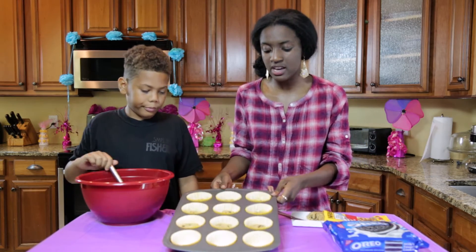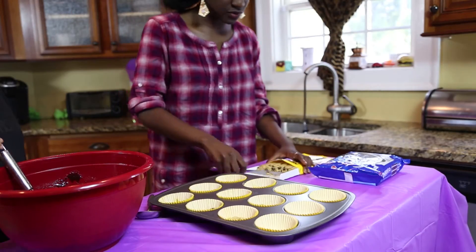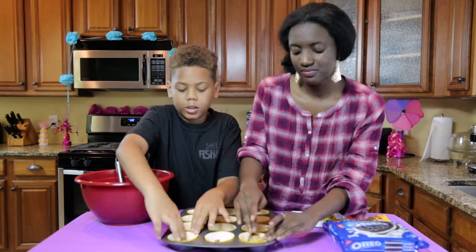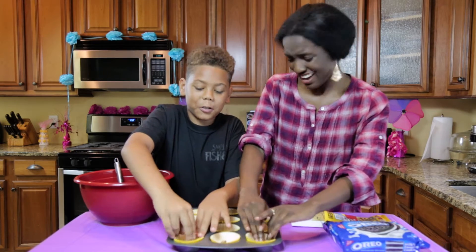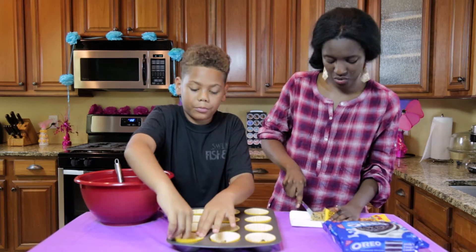So what we're doing is we're layering the bottom of our cupcakes with cookie dough. We're going to get a few more done. Dre, tell me what you like to do in your spare time.